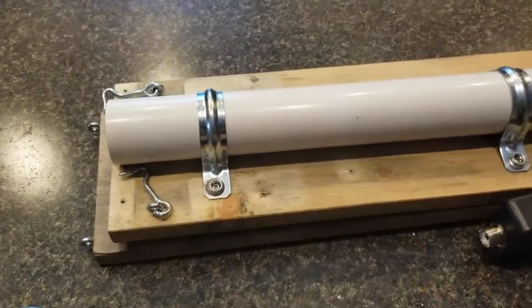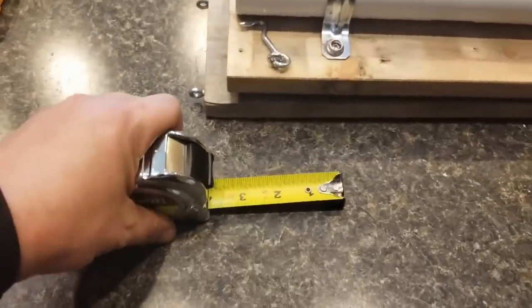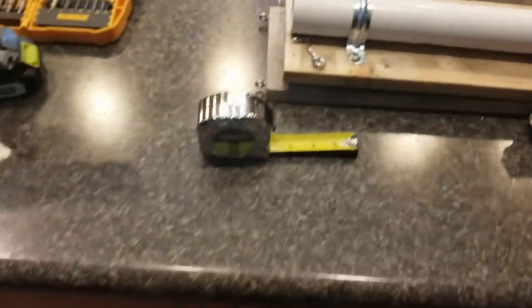This is actually going to be the counterpoise, so whenever you get set up, instead of having to unroll wire or whatever you usually do, grab the tape measure, string it out, you can calculate the length just by the measurement on it, and you will be ready to go in seconds. So let's get set up and get started.